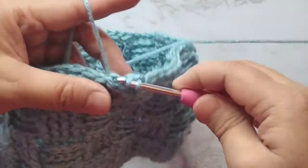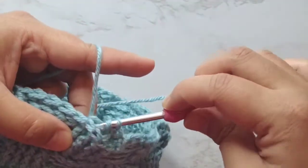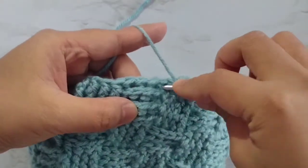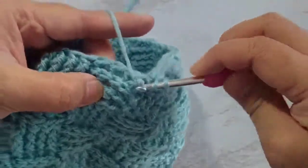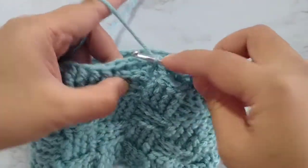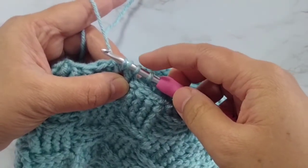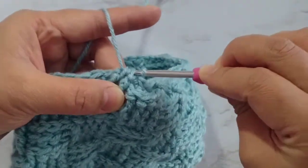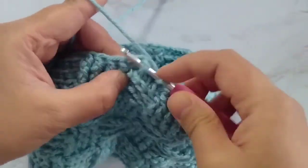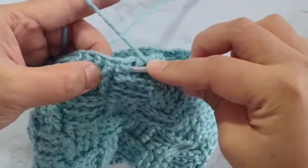For the next 2 stitches, it's going to be normal back post double crochets. Again, to decrease: yarn over, insert the hook, grab the yarn — 3 loops on hook — pull through 2, 2 loops on hook. Yarn over, insert the hook on the next stitch, grab the yarn — 4 loops on hook — pull through 2, 3 loops on hook, and pull through 3. The next 2 stitches will be normal front post double crochets. I'll continue to do this decreasing pattern and meet you at the end of this round.